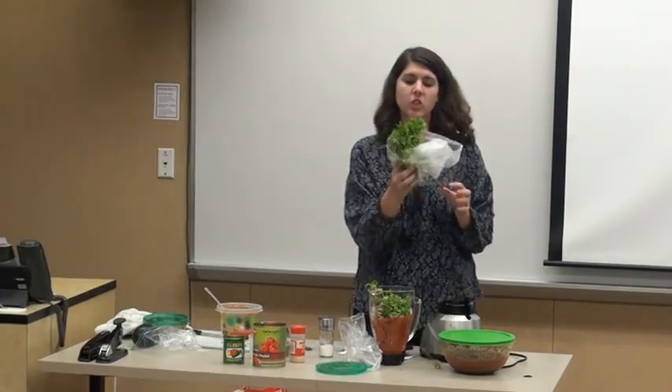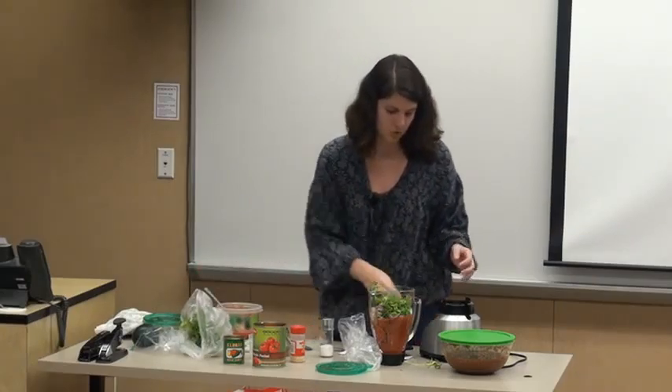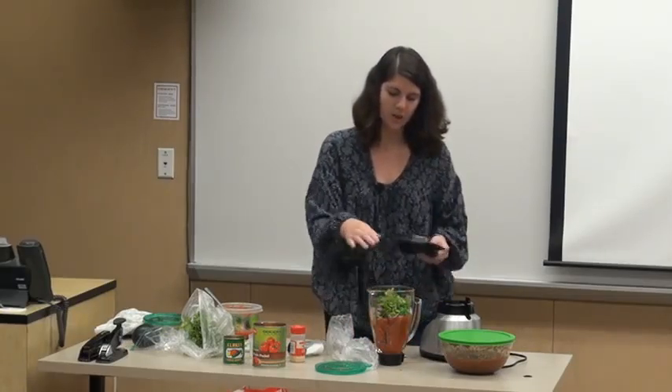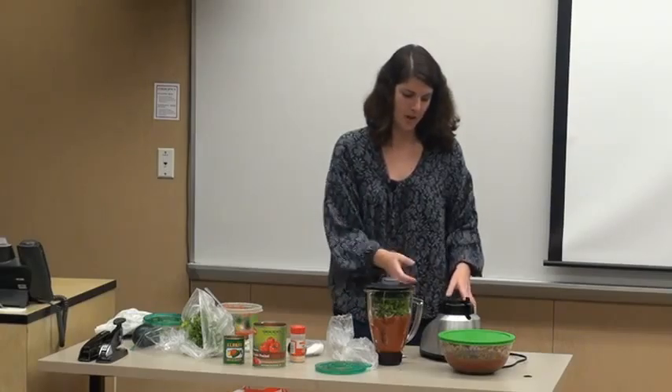This will last you three to four uses throughout the week and it's still going strong. Before you start your blender, I'd recommend you don't put the lid on top while you're loading ingredients in, because if it goes off you don't want tomatoes all over the floor — that's not going to be a good thing.